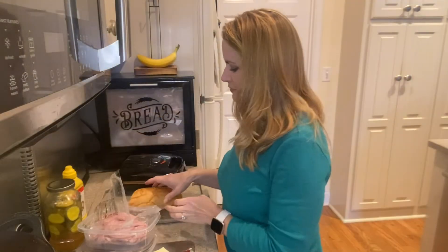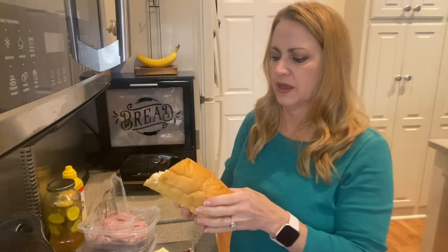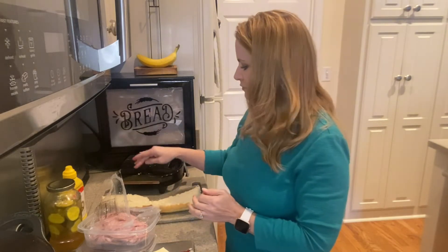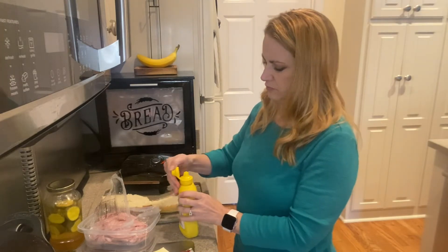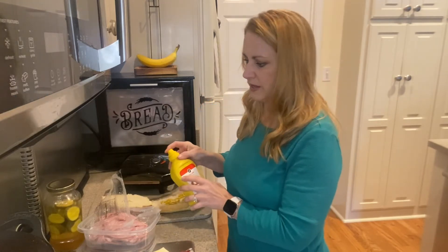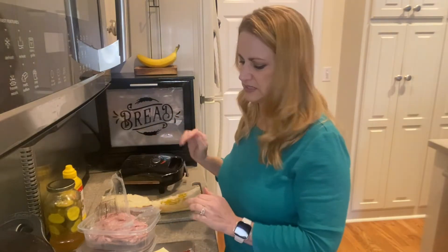Hey guys, it's time to make our Cuban sandwich. I have the bread — I went ahead and sliced it diagonally in half and also cut it in the middle so we can prepare our sandwich. I went ahead and plugged in my sandwich maker. You can also do this on a griddle, grill, or flat press — anything you have handy. Since my oven has been preoccupied with the pots on the stove, I wanted to get it done with the sandwich maker instead.